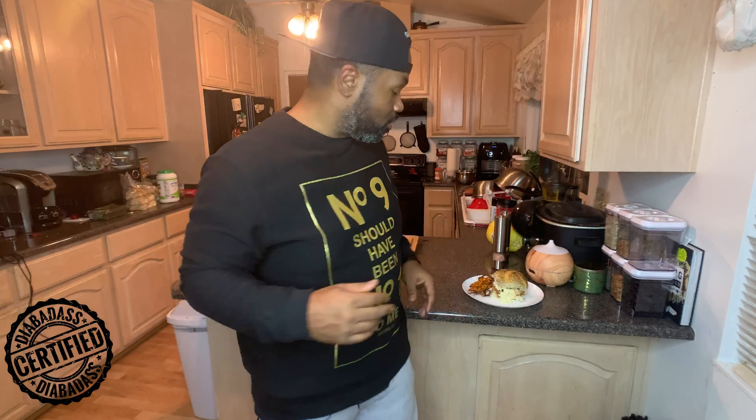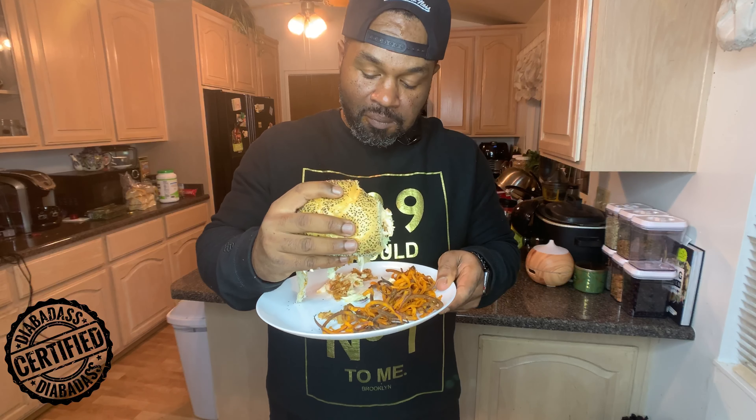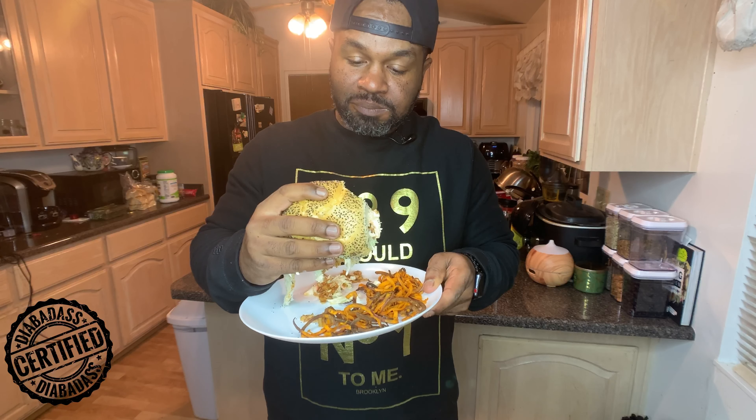Okay Diet Badass fam, we are back — as you can see it is very easy to make and it didn't take me long at all to make this beautiful masterpiece. It's taste test time — this is my first time making it and my first time eating it, so who knows what my reaction is gonna be. [tastes] That's actually really good!